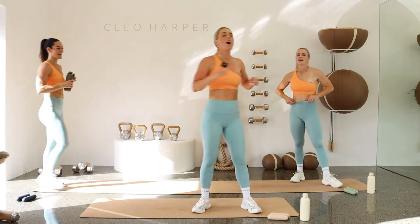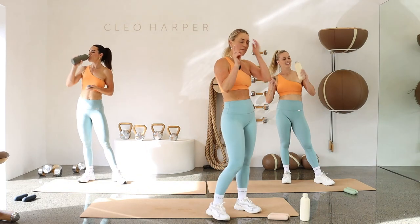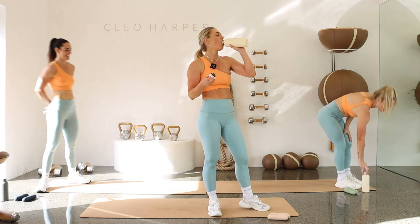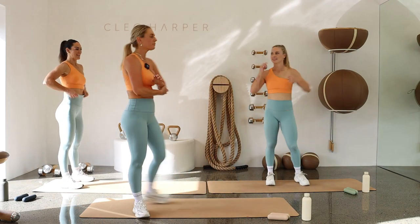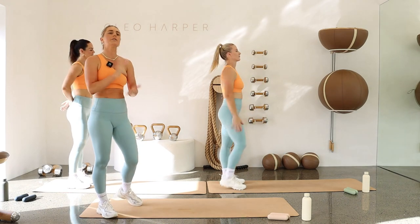Have a little shake off, grab a drink — round two done, so good! One more round to go. Last round, guys — let's stay nice and focused. We know those exercises so let's really focus on technique and hit each movement.